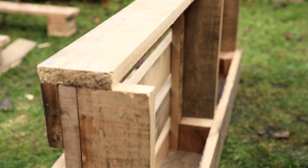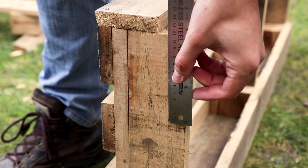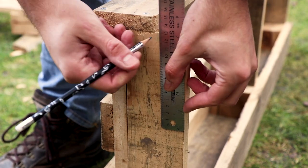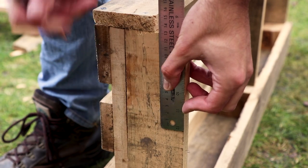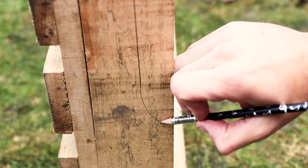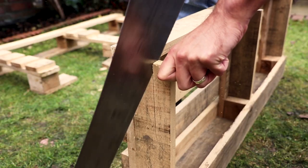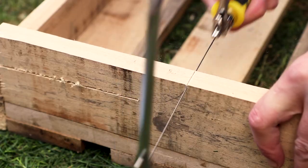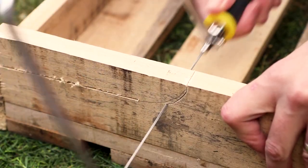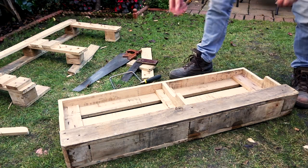Now depending on the width of the planks of wood you've used, you may find the supports stick out from the shelf you've just attached. If you want to remedy this, you can do so easily by cutting down the supports flush with the top shelf and part way then turning this into a curve. Cut down the support until where your straight line ends, then use a coping saw to cut round the curve. Don't worry if it looks a bit rough and ready — we can fix this when sanding the wine rack down.